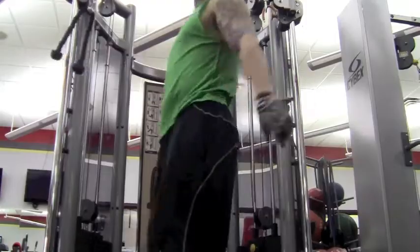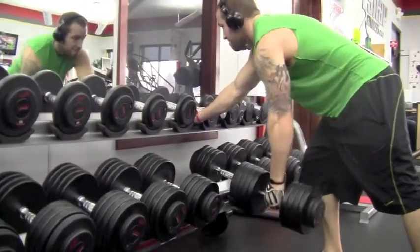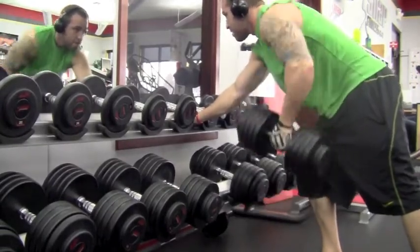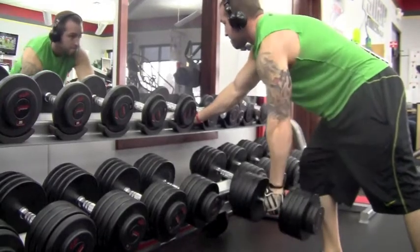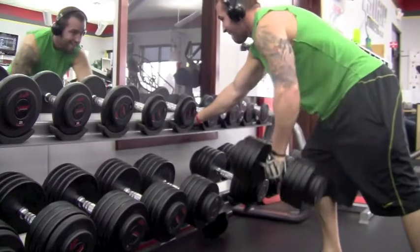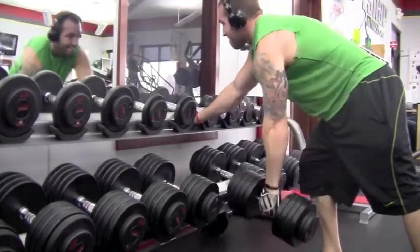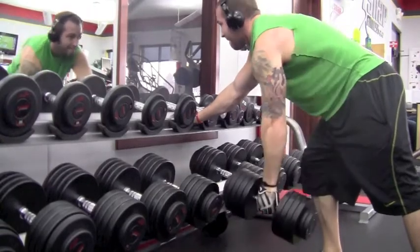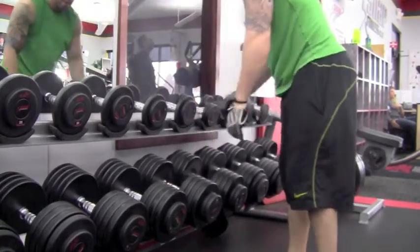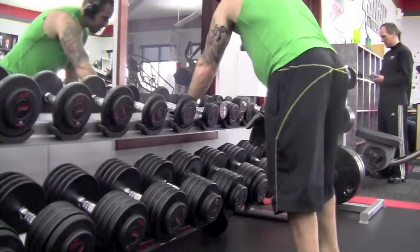Next movement I'm going into: rows with dumbbells. If you watch my shoulder, I retract it first, and then I drive my elbow up. That retraction movement is definitely hitting those traps and rhomboids, because your scaps, or your shoulder blades, are angling inward, which is squeezing those traps and rhomboids before you drive that elbow up. I'm at an angle here, which is going to put a little more emphasis on the lats too. But definitely hitting those traps and rhomboids up the back area. Three sets of ten.